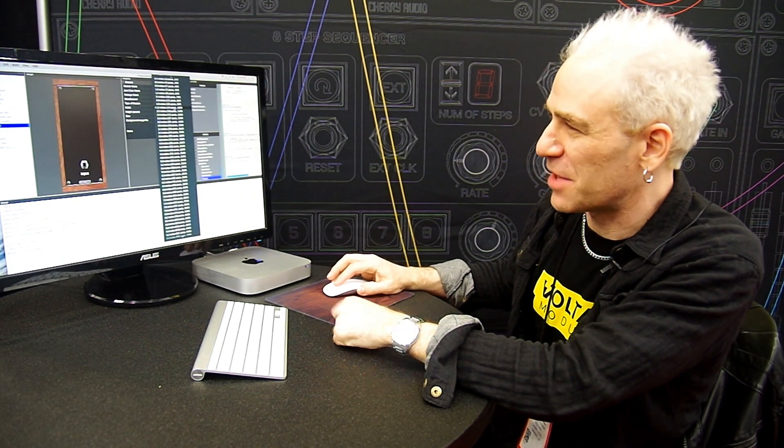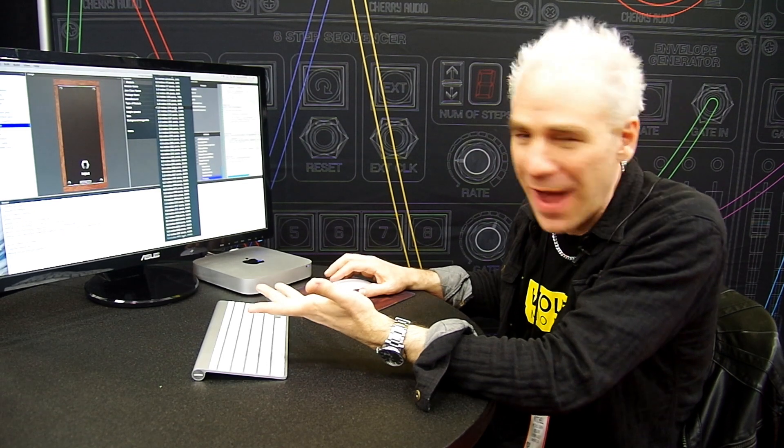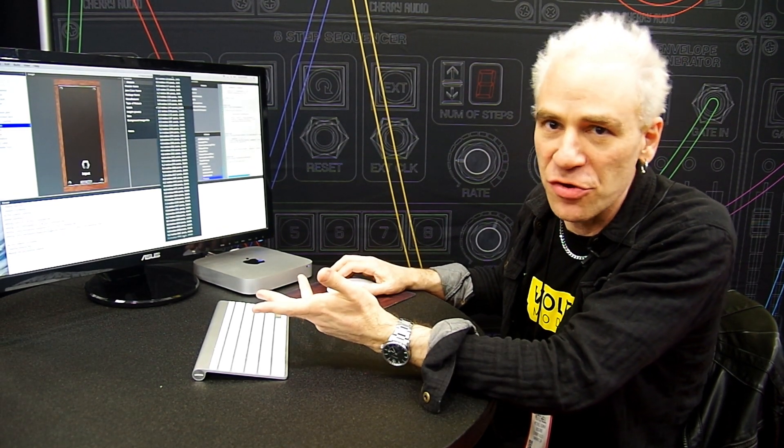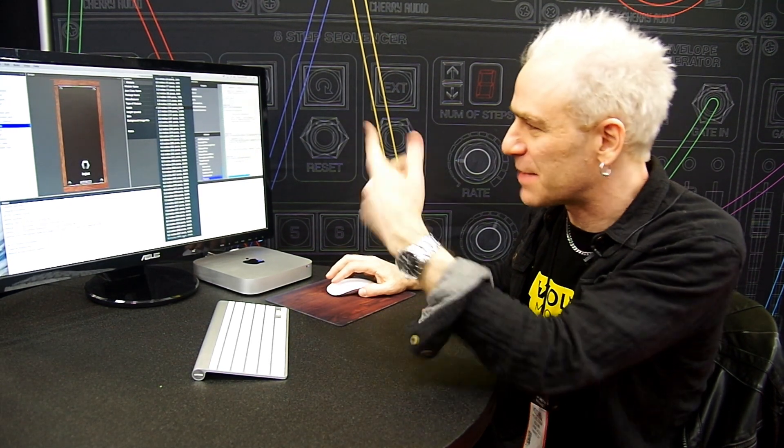It tells you the pixels right there, so if you're going to make it in a graphics program you can specify the width in pixels. The height is standardized — it's standard Eurorack height, which I believe is 360 pixels.